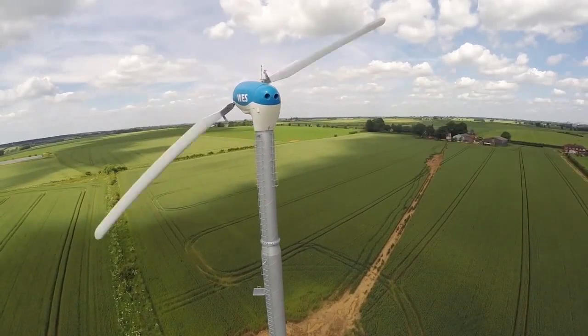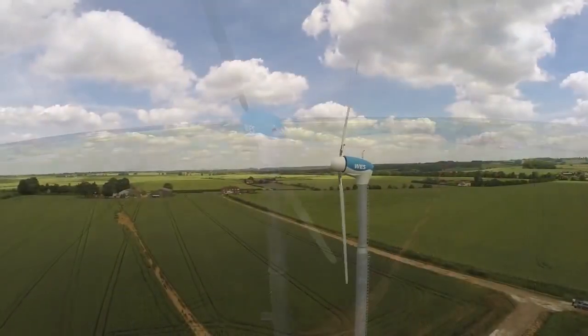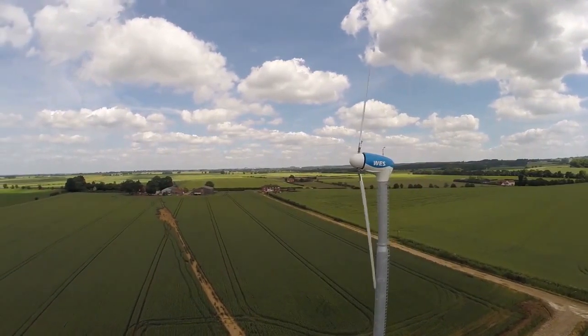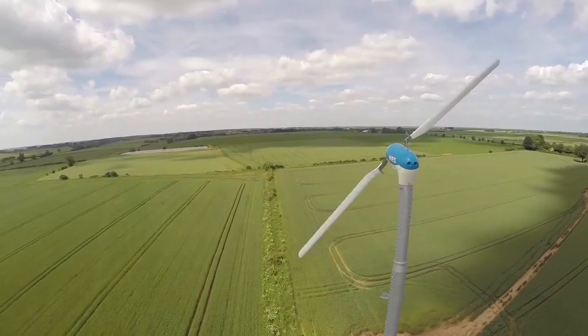Welcome to showcase our Wes 50 wind turbine. The Wes 50, with a rotor diameter of 20 meters, is especially designed for areas with lower wind speed. This two-bladed wind turbine with a new cover is a reliable mid-size wind turbine giving a high performance.